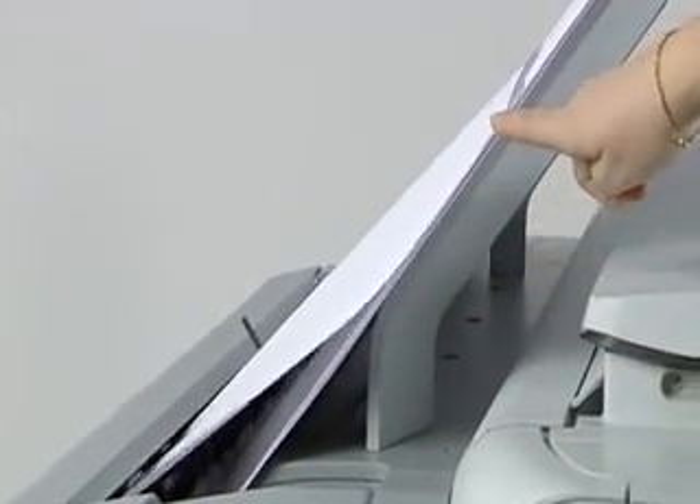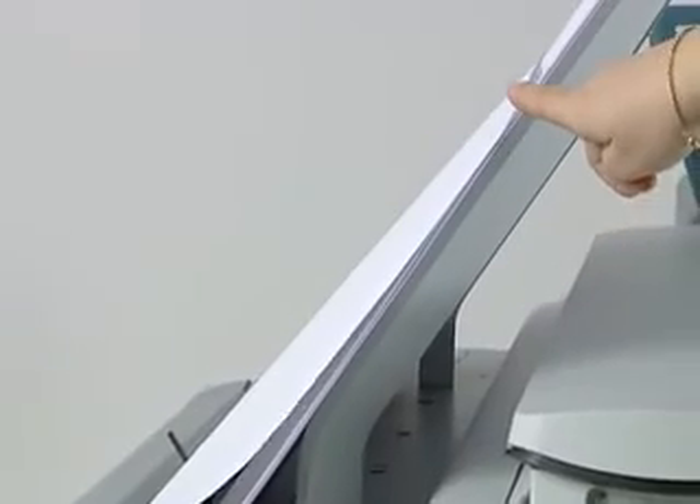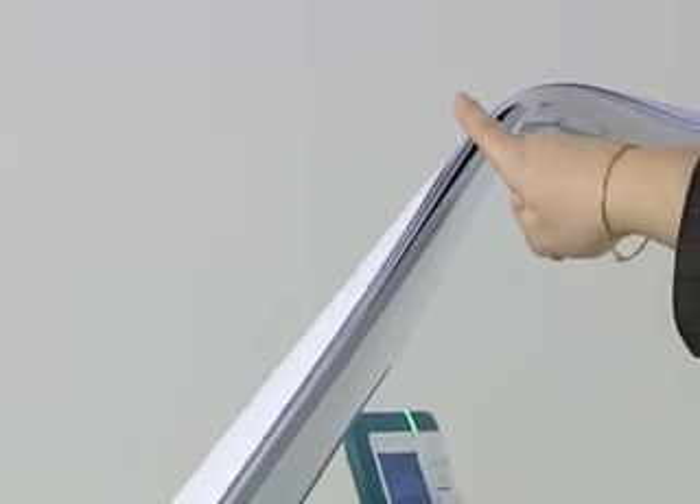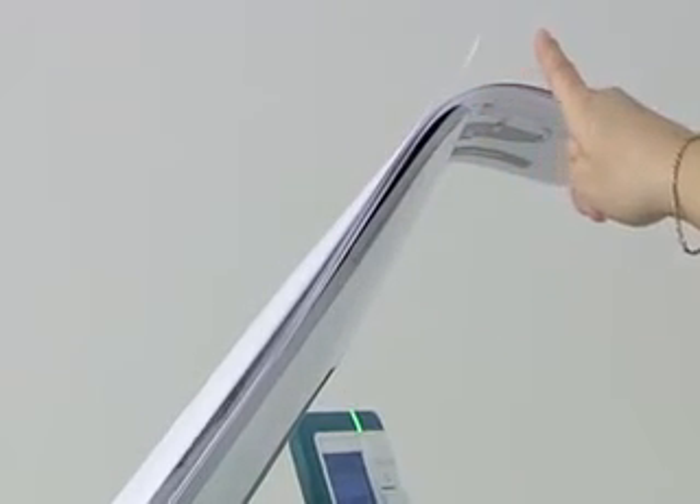That prevents prints from curling up or pushing other prints onto the floor. Having this tray on the top of the machine saves space as well, since no extra large tables are needed anymore.